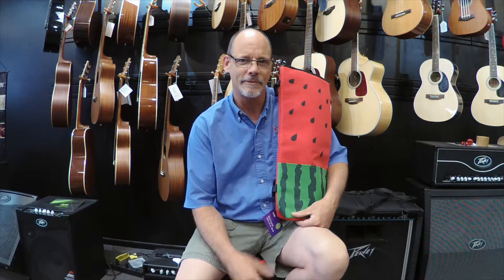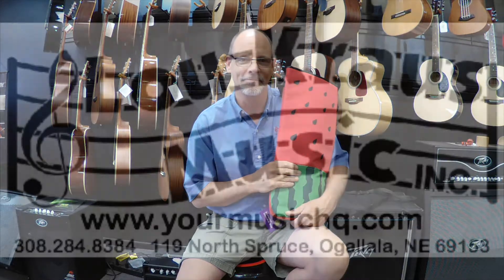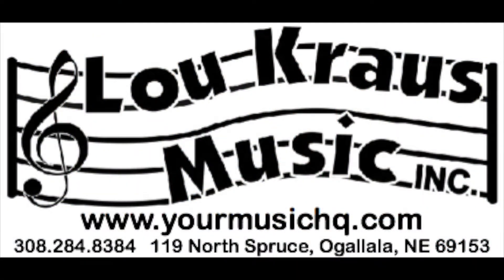Make sure to follow us on Facebook, subscribe to us on YouTube and all that kind of good stuff. We hope to see you soon. That's the new ukulele bag from On Stage Stands. We'll see you soon.